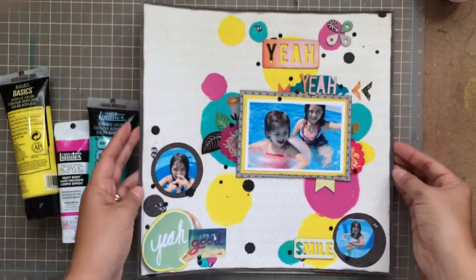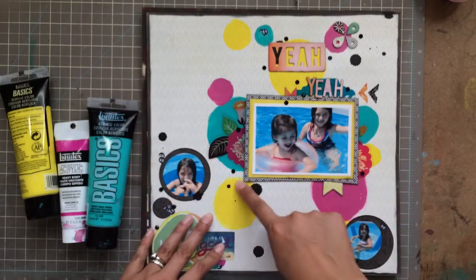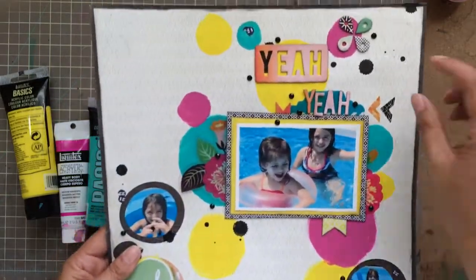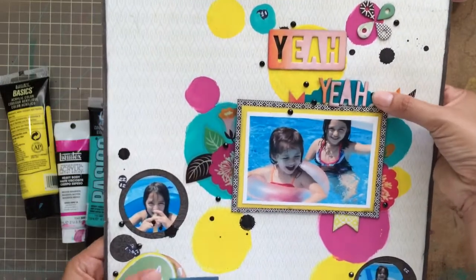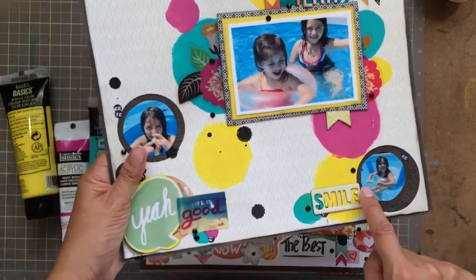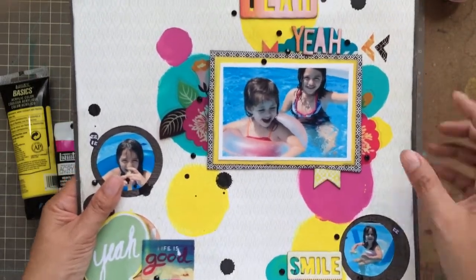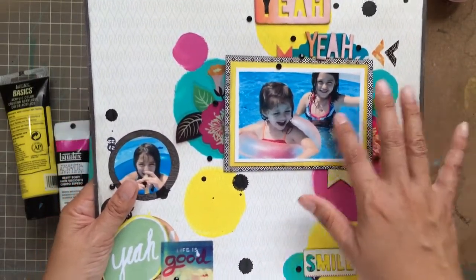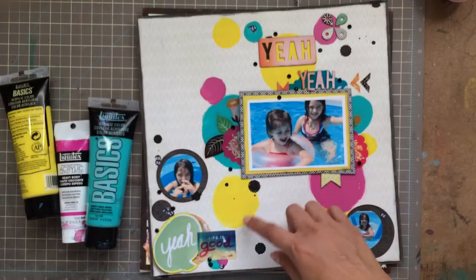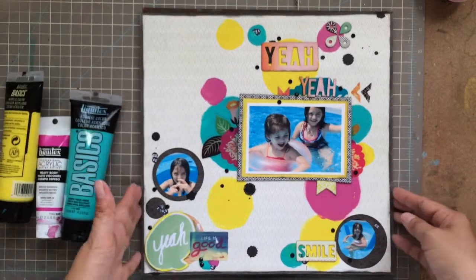Here's another layout where I went with circles again. I put the paint on and started drawing circles — all the yellow ones first, then the teal, then the pink. Any ephemera you see is from the Highline collection. I used one of the sheets that already had holes punched in it and just put pictures of the girls behind the circles. We got an above-ground pool this year and they've had a lot of fun in it — these are a few snapshots of them playing in it. I sprinkled it with some India ink and called it done. It's simple and clean but really colorful.